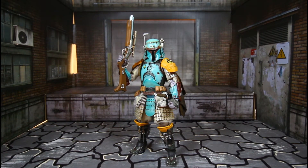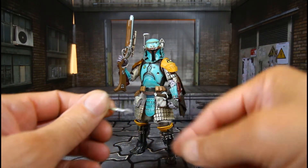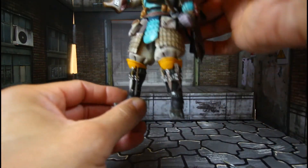And here is Boba Fett with all his accessories on. You do have directions — the directions will tell you which of the little daggers go in which slot on his boots.